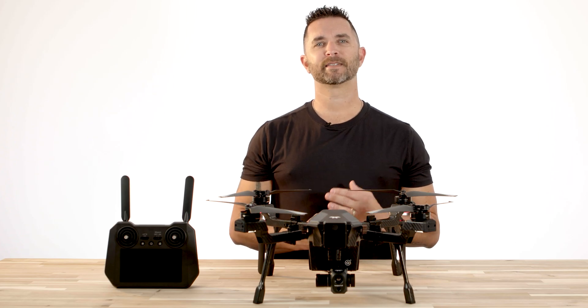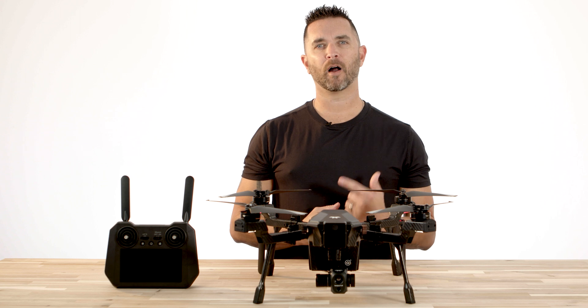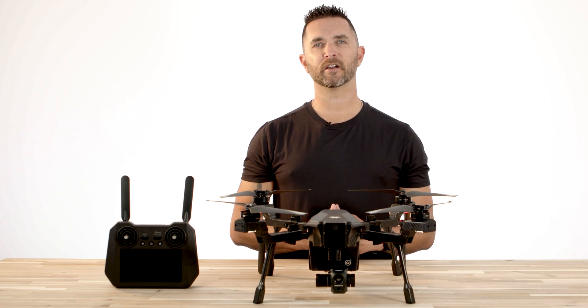Hi, Chris from Florida Drone Supply, and today we're going to do a quick video on the onboard lighting that is on the Teledyne FLIR Cyrus drone.